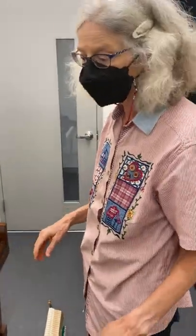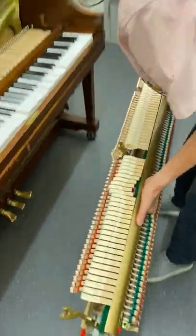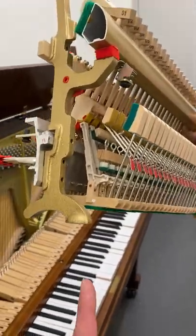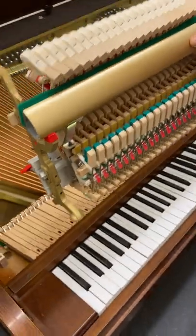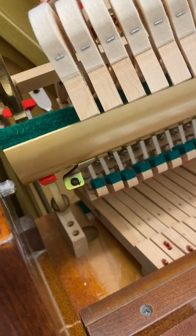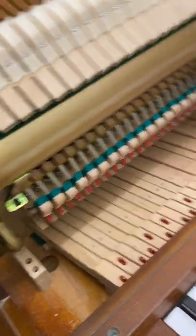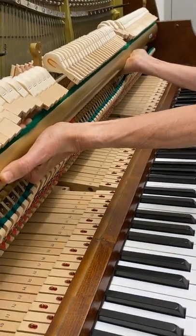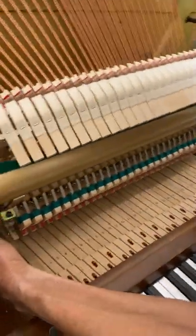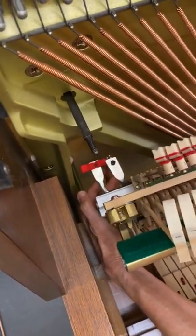Now it's time to put it back in. You want that same 45-degree angle. At this point, just watch that foot — I'm leaning back a little bit. You can see the angle keeps you well away from the dampers. Once it's on that foot, focus on the foot on the treble end and put them back together.